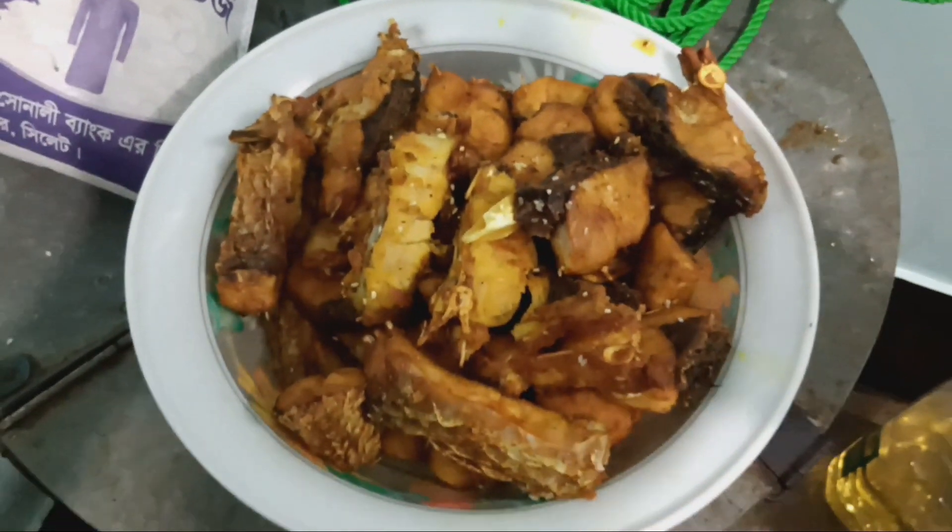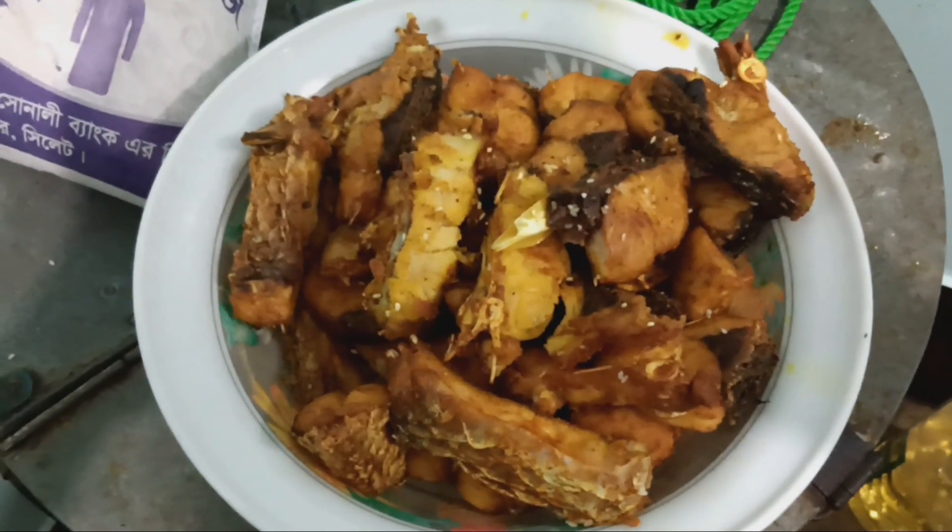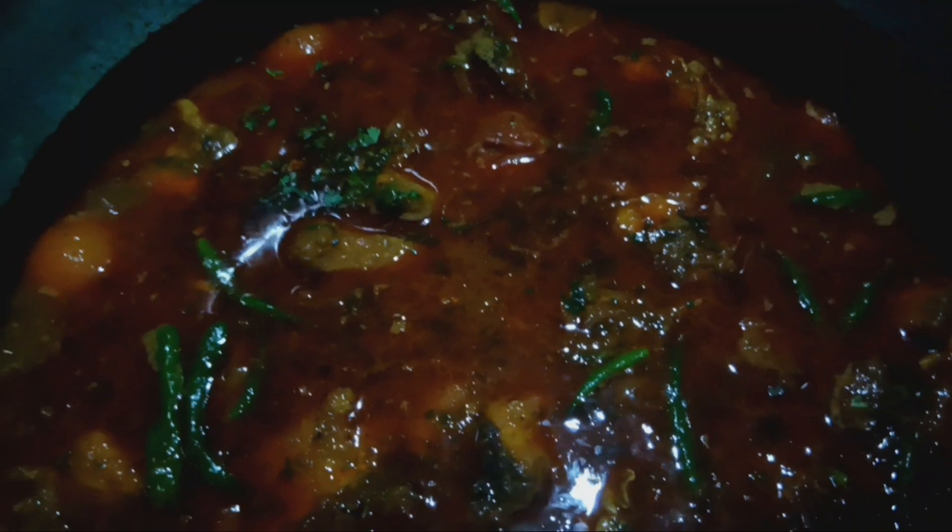Jalf fry, last ready. Chicken Jalf fry, ready. Sorry, I meant to say Fish Jalf fry, ready.